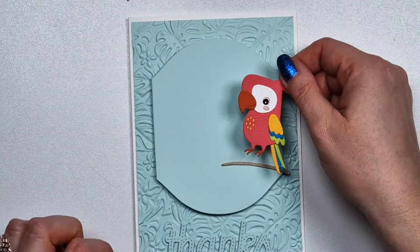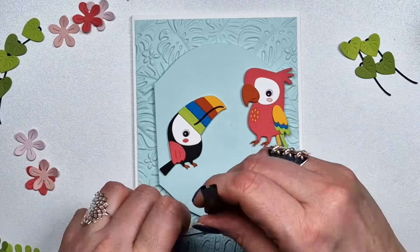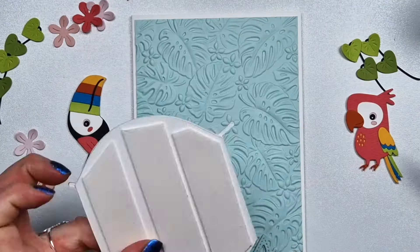My husband flew in my cousin and my niece as a surprise for my birthday, and my niece is seven. She saw these cards and was like, 'Oh my god, they are so cute!' — so now she's taking all of them with her, including the large die kit cards. I'm really happy that somebody is going to use my cards. This weekend I'm a bit distracted because I'm actually doing the voiceovers while they went for a walk.